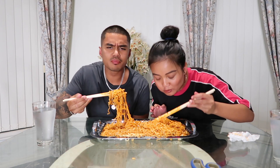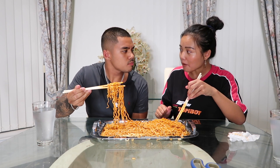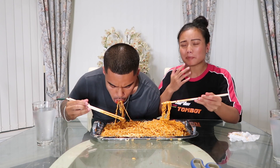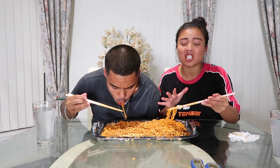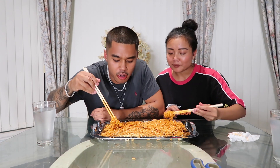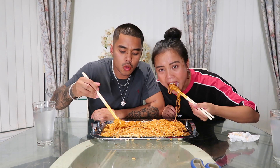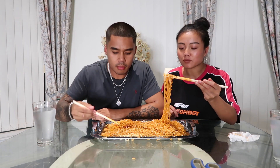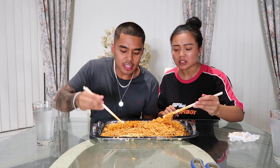It ain't even that bad. I didn't find that hot — it's spicy. We can eat chilli though, but this is spicy. I feel like it's gradually getting hotter. But it's nice, I like the flavour. It's like a satay BBQ sort of flavour.